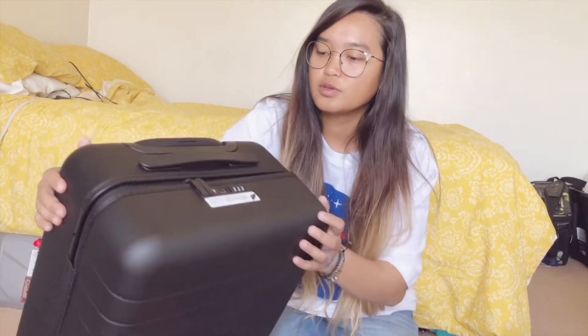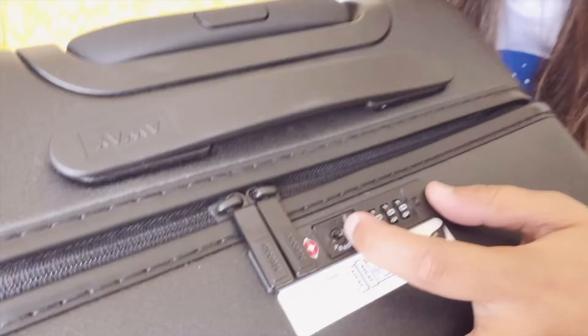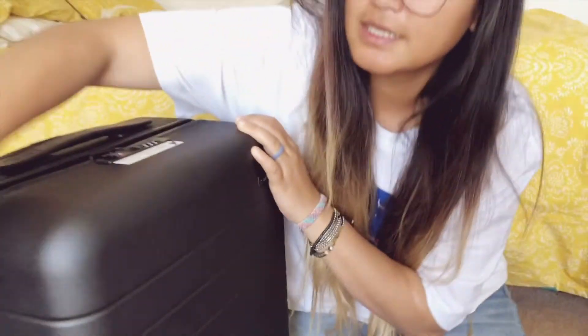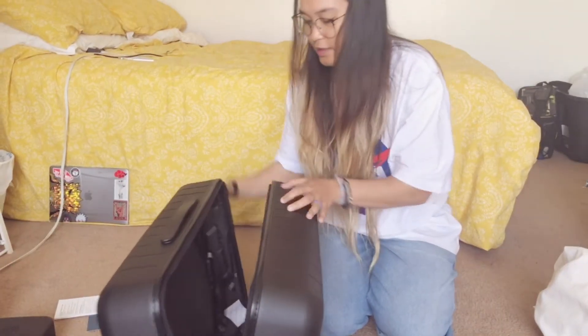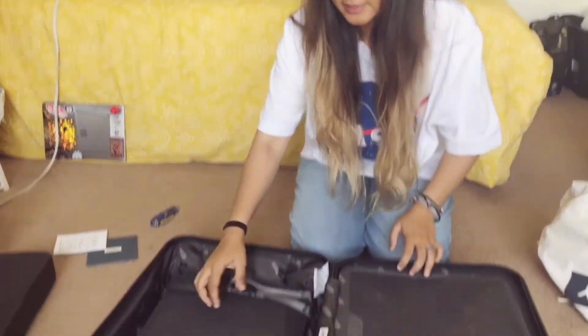I'm not sure about Frontier or Spirit. To unlock it, you just go like that, then open it up — and wow, this is so nice.